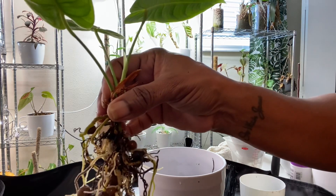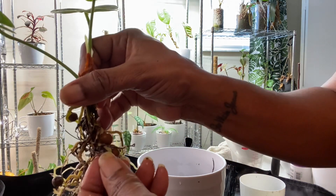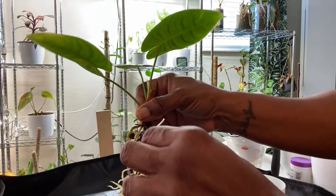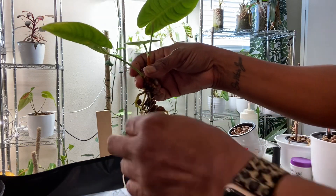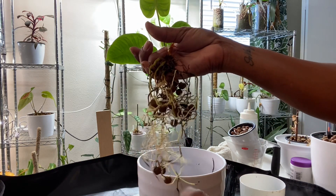I have a few pieces of LECA that are stuck to the roots — I'll pull those off, but otherwise the roots are looking pretty good. At this time I'll check the roots over; if I see any rotting or dead roots I'll remove those. It's also a good time to check the plant over, make sure there's no pests, just really giving it a once-over to make sure everything is well.